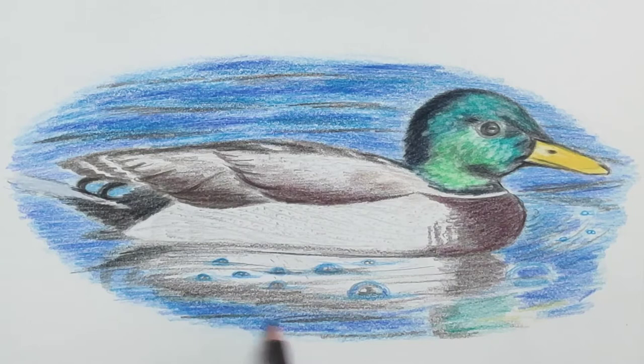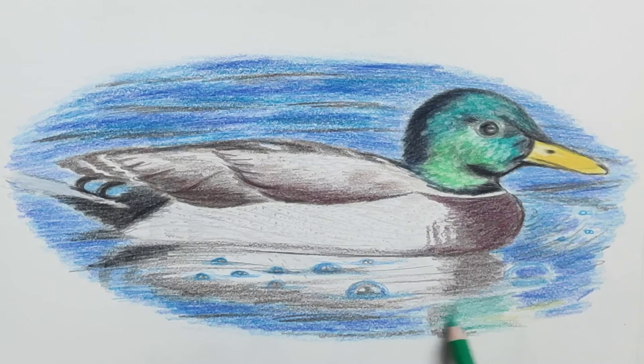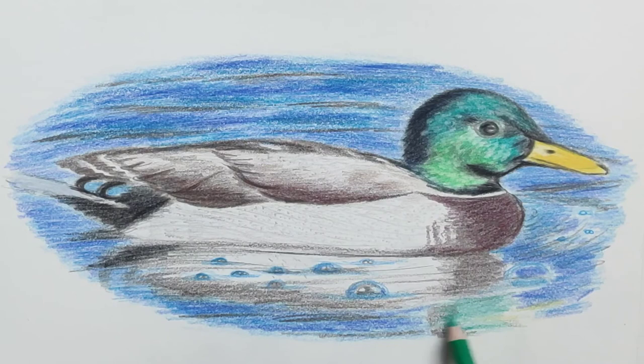Ducks are a lot of fun to feed — they really will hang on to you if you offer them something; they won't leave you alone afterwards. So I hope you enjoyed watching me draw this mallard duck. Have a great day!